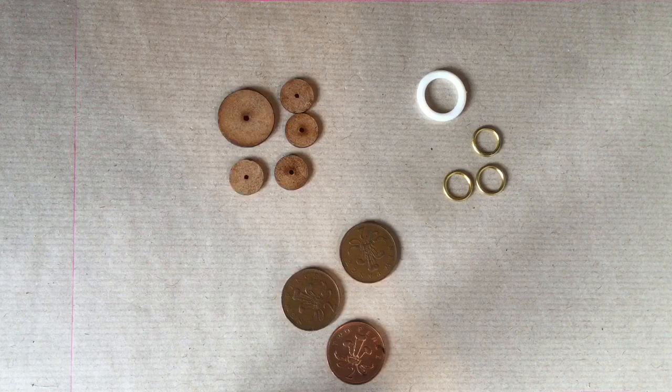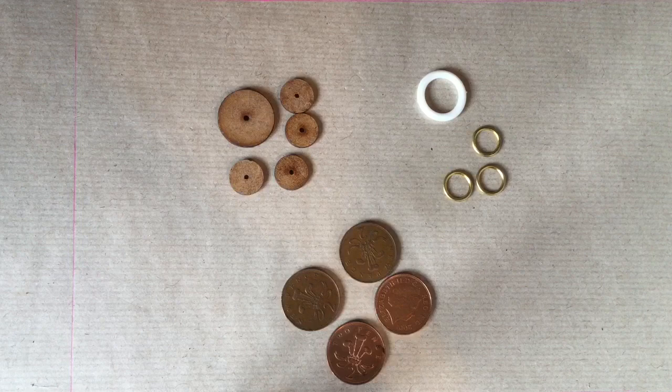Coins. You might think that's expensive, but actually I find a 2p coin — which you can't buy much with these days — is a really good size for making buttons. They are obviously a bit heavier than the button moulds, but if you're putting them onto a coat or just using them as practice, why not give it a try?